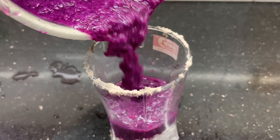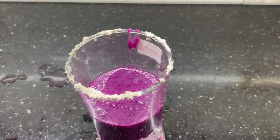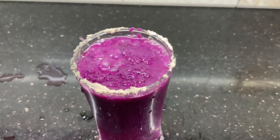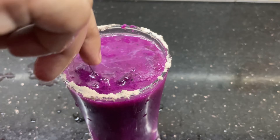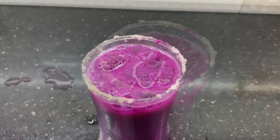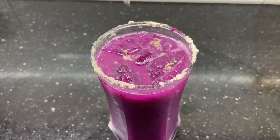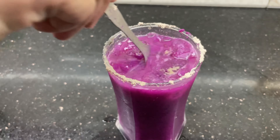I have blended the juice. I am adding water and mixing it well.